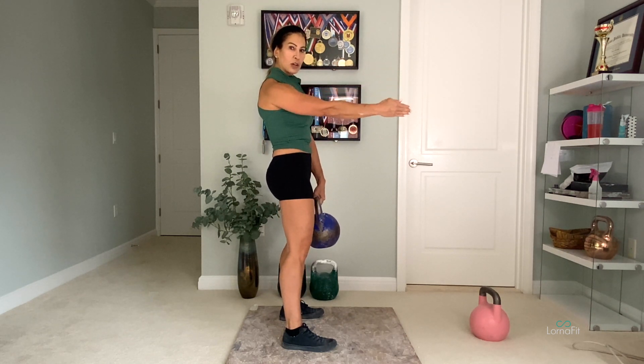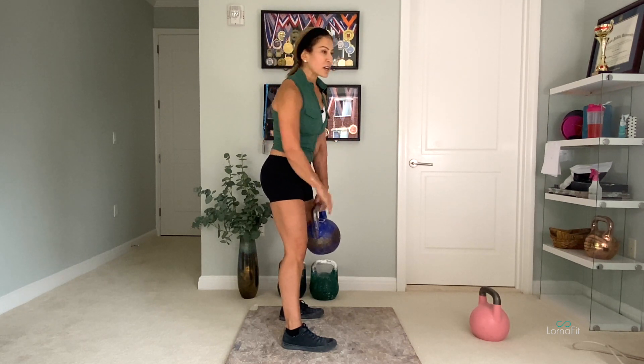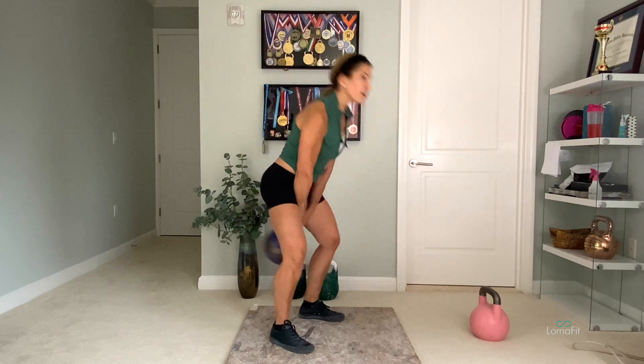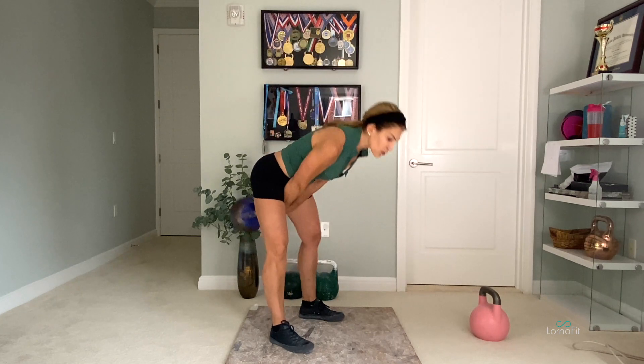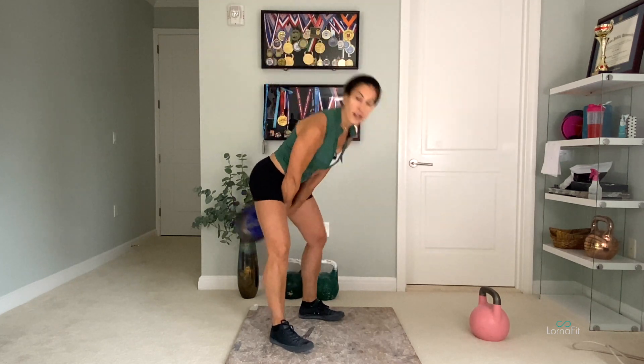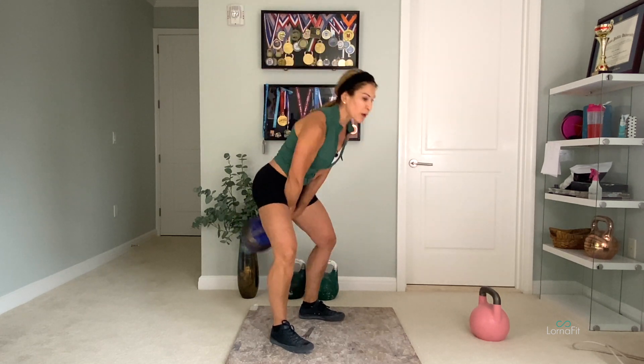As the bell starts its descent, stay upright for just a moment — it's just a split second, but it makes a big difference. As soon as you feel the armpits start to close and the bell is lowering, then you can flex over. When you do that correctly, the bell goes through, the wrists connect to the crotch, and that's your correct trajectory. This way you won't be taking the load into your low back muscles, but into your hips.